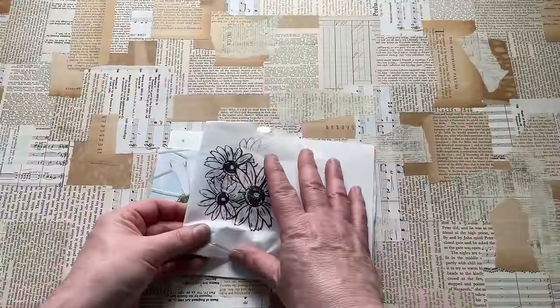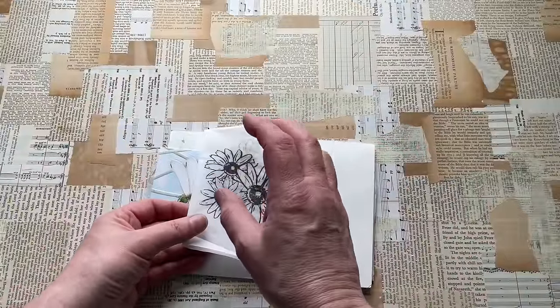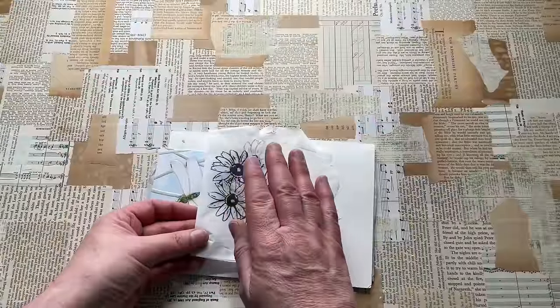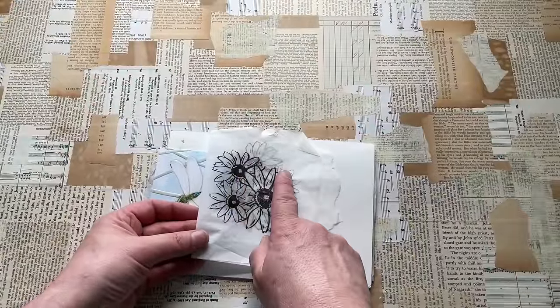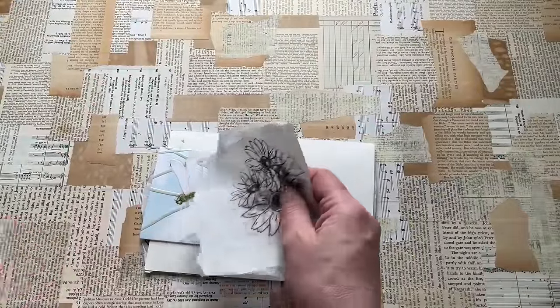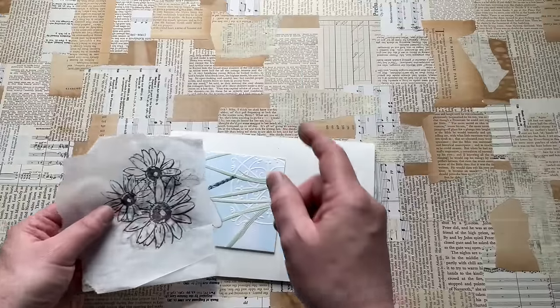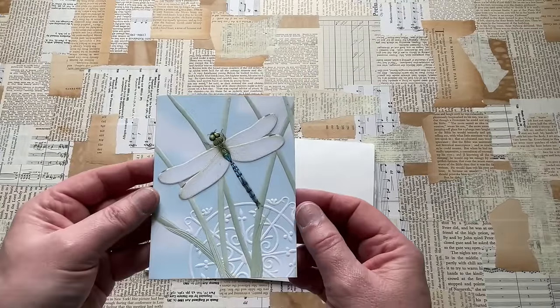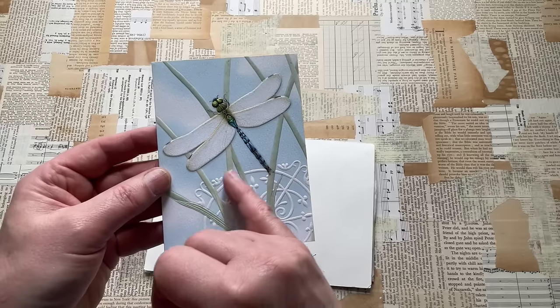I've got a little box on the go where I'm putting off-cuts and pieces of gel printed and stamped tissue, and you'll find out why in June. So thank you for that, Darcy. And Darcy knows me well, because she knows I love Dragon of Lies. I like this piece here as well.